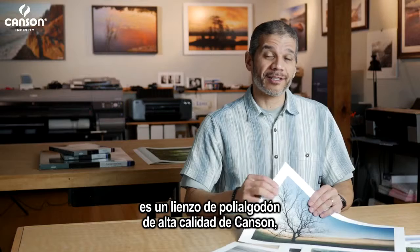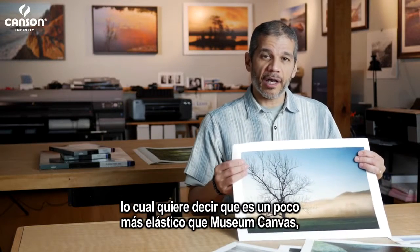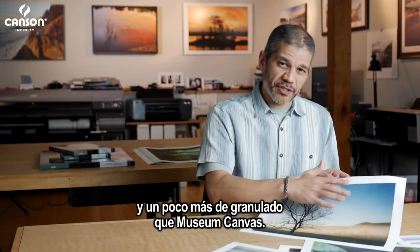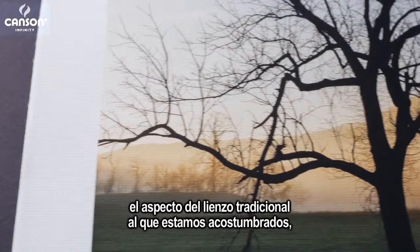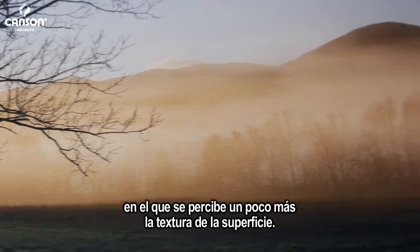PhotoArt Pro Canvas is CanSan's top grade poly cotton canvas, which means it's a little more stretchable than the museum canvas, which is 100% cotton. It also has more of a surface texture — a little more grain than the museum canvas — and so it provides a little more of the traditional canvas look that we're used to, where you do notice the surface texture a little bit more.